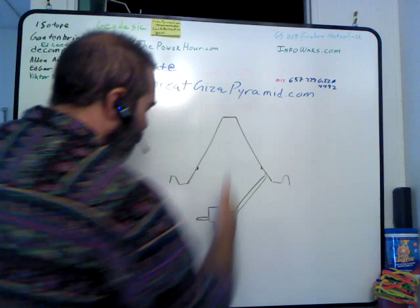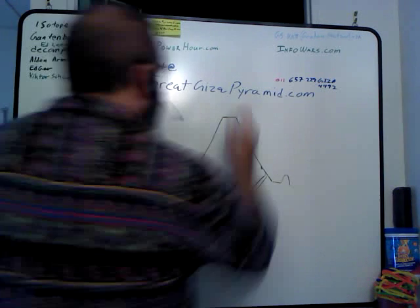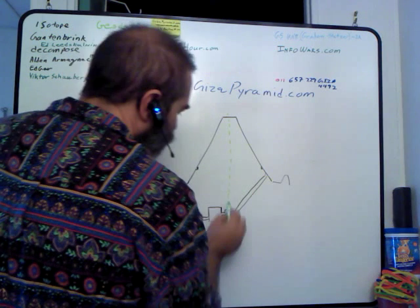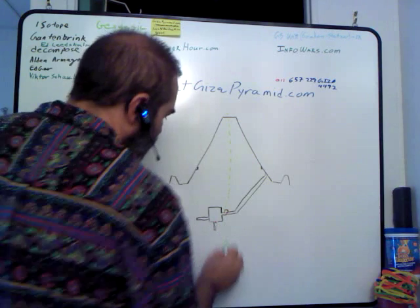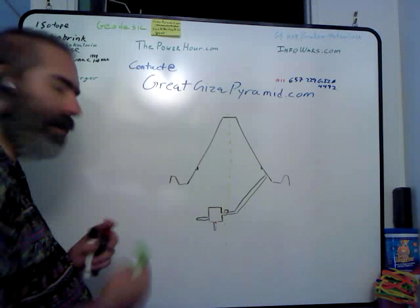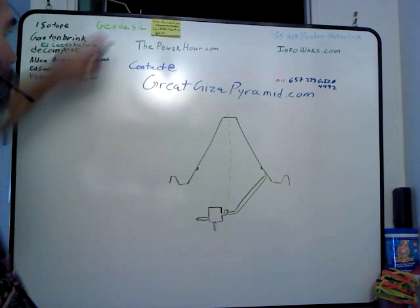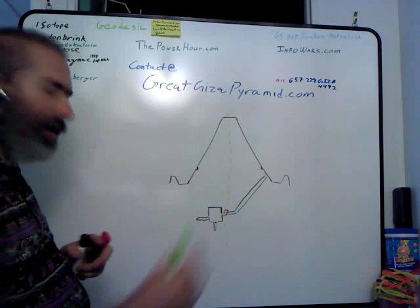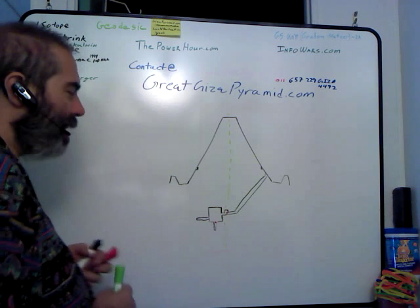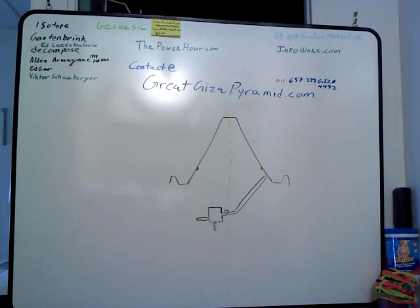There's an unseen but really important separation that goes right down practically the center of the pyramid. And that is not only just the center of the pyramid, but it's also the center of the continents. It is what they call the geodesic — G-E-O-D-E-S-I-C — north and south center. This pyramid also happens to sit on the geodesic east and west division, but the north and south is the more important one.